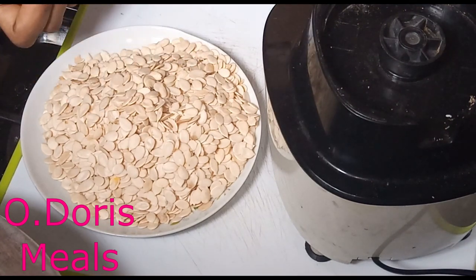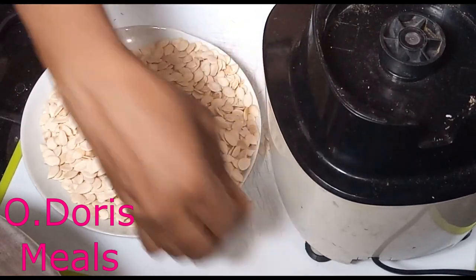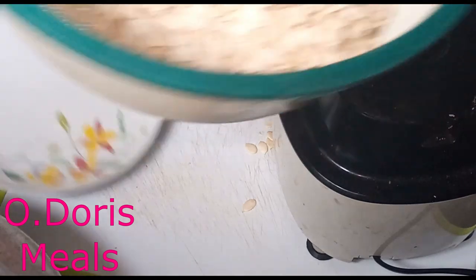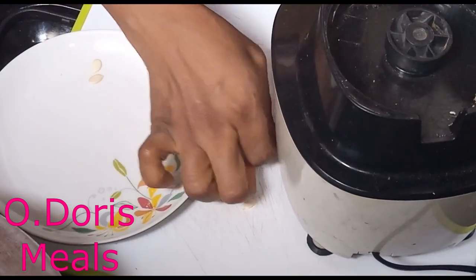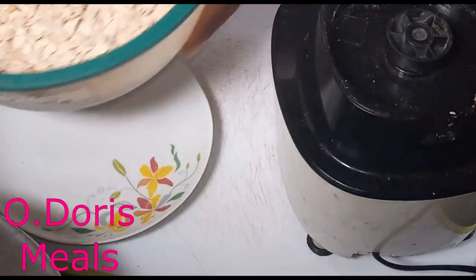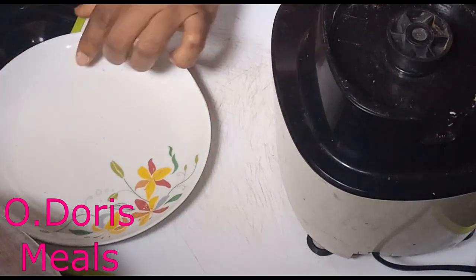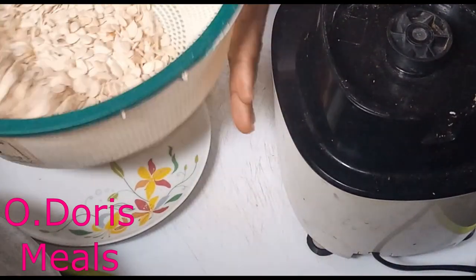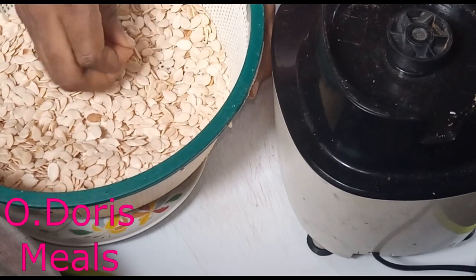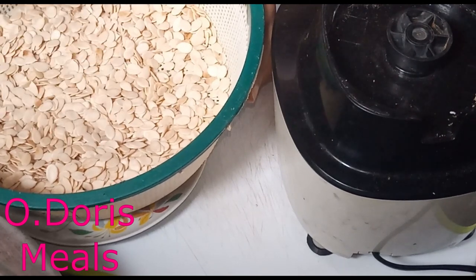These two cups of egusi — first I want to put it in this nice sieve and clean it, in case there are any small particles. See them dropping out. Then check if there's anything else — any foreign material in it — so we can pick them out.